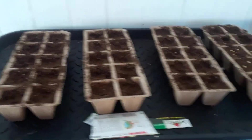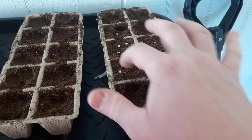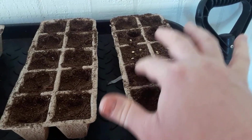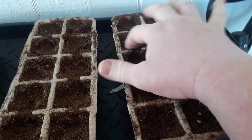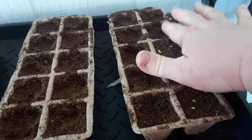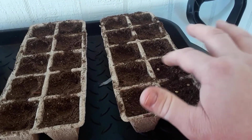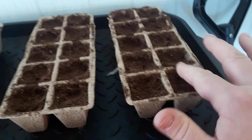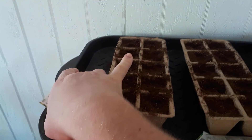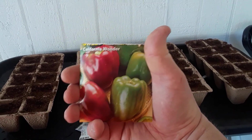I'm doing these right here — if I'm doing these wrong, you just let me know, because I never actually planted these before from scratch. I've always gone to a greenhouse and got them already done. These here on the left are the Sweet California Wonder.